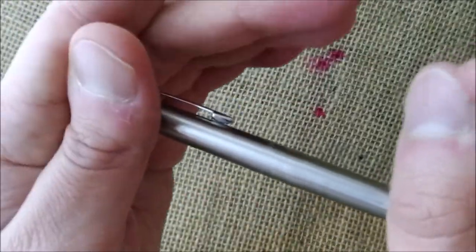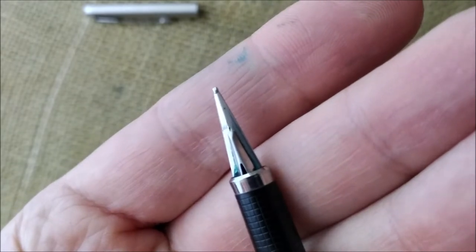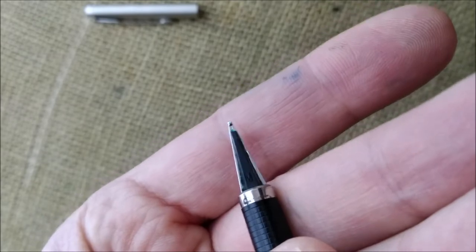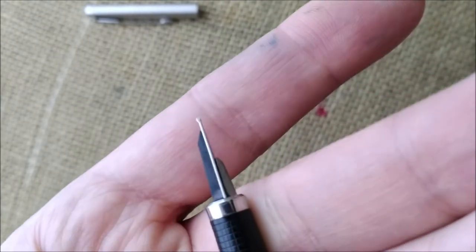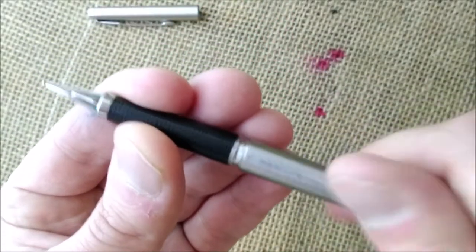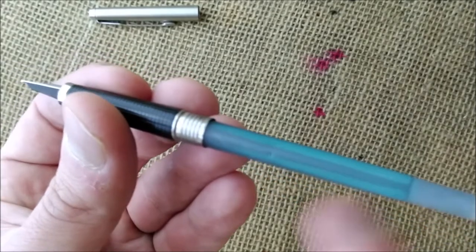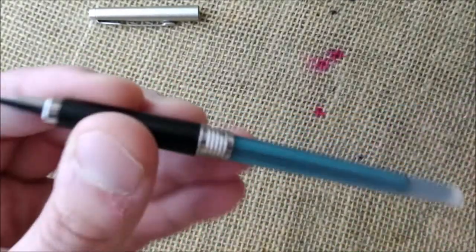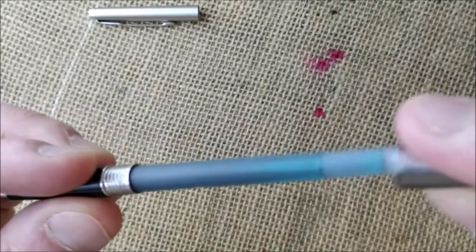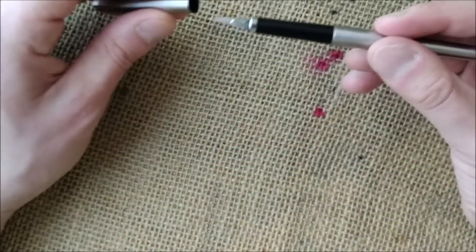That's where the cap clicks. And then you have a very strange nib — this is the top part with a metal piece there, and the underside of it with the black feed. You can unscrew this and you have access to the Parker proprietary cartridge, or you can put a Parker converter.